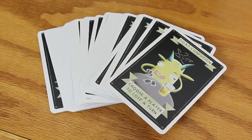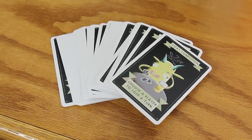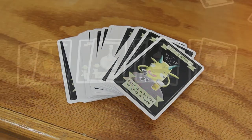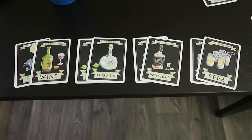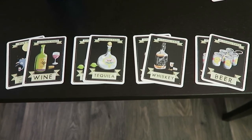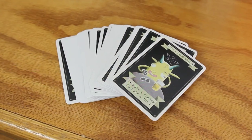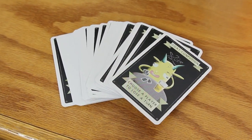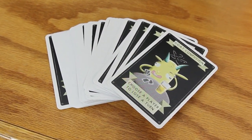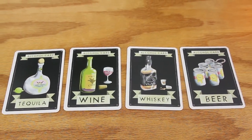Now the premise of this game is that the creator was tired of playing drinking games that were overly complex, because as you can imagine, complexity and intoxication don't mix. Luckily he fulfilled his mission of simplicity with Drunken Goats. Essentially, there are 2 different types of cards in this game. These cards include alcohol cards and action cards. There are 4 different types of alcohol cards, which include beer, wine, whiskey, and tequila.